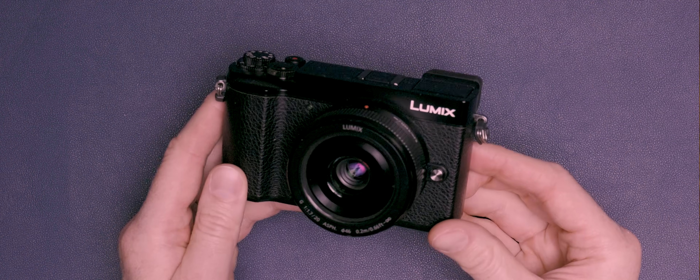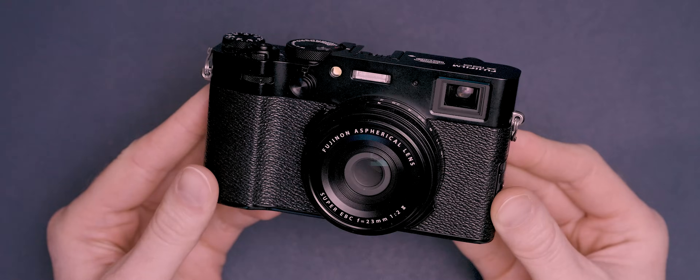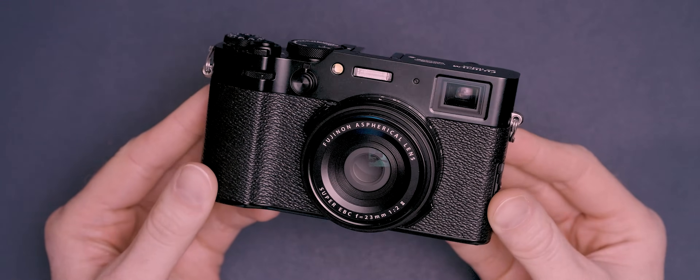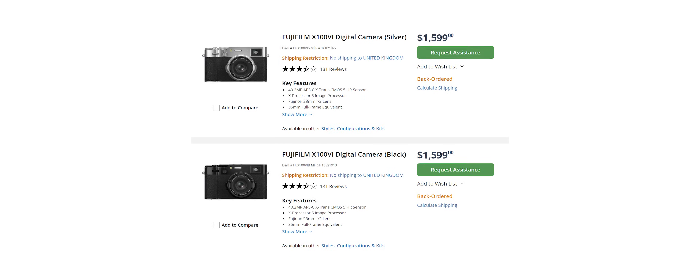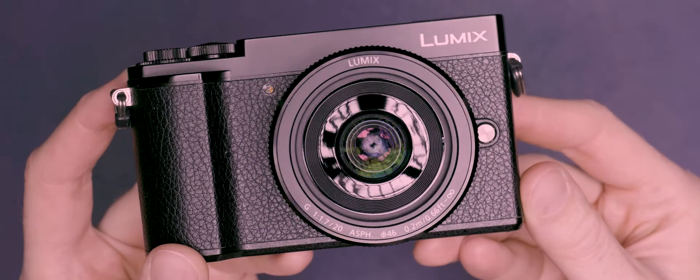This frequently overlooked camera has all of the specs and ability to stand toe-to-toe with the very popular Fujifilm X100VI, which due to its popularity is incredibly hard to get hold of at the moment even if you can afford the hefty asking price of $1,600. Meanwhile, this camera can be found in abundance on the secondhand market and even when you buy it with a similarly specced lens, the combined price is almost half that of the Fuji.